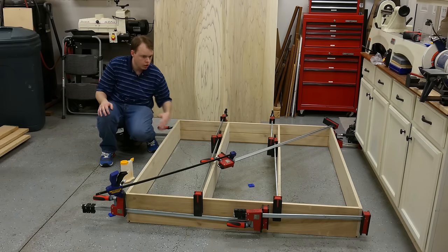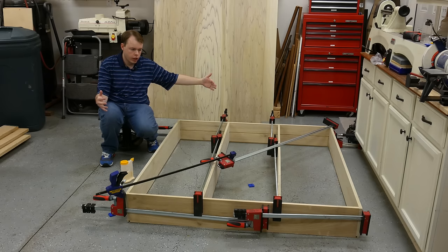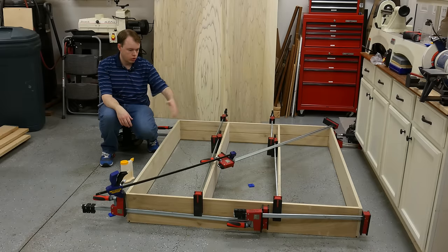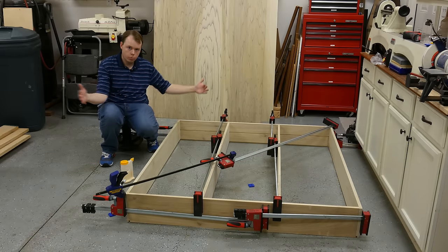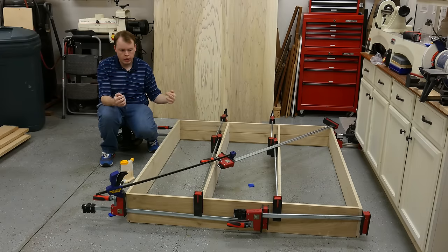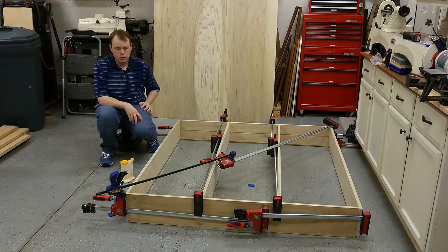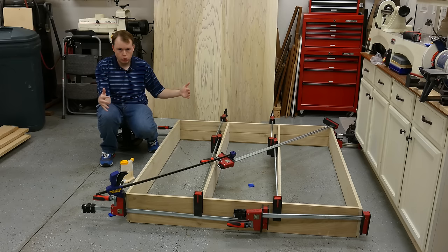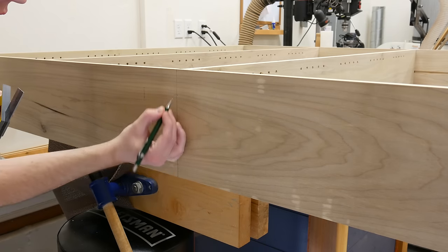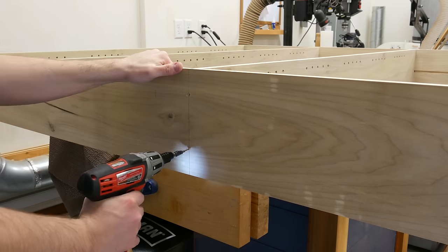My clamps weren't long enough so I had to daisy-chain them — pretty much everywhere there's a clamp there are two. When everything was glued together it was roughly an inch and a half off square, but luckily I had an Irwin clamp and a parallel clamp and was able to pull it back into square. Unless you have a perfectly flat and true work surface, you're going to have issues with it not being square. To add stability I put two screws in each vertical divider top and bottom, so each vertical divider has four screws.